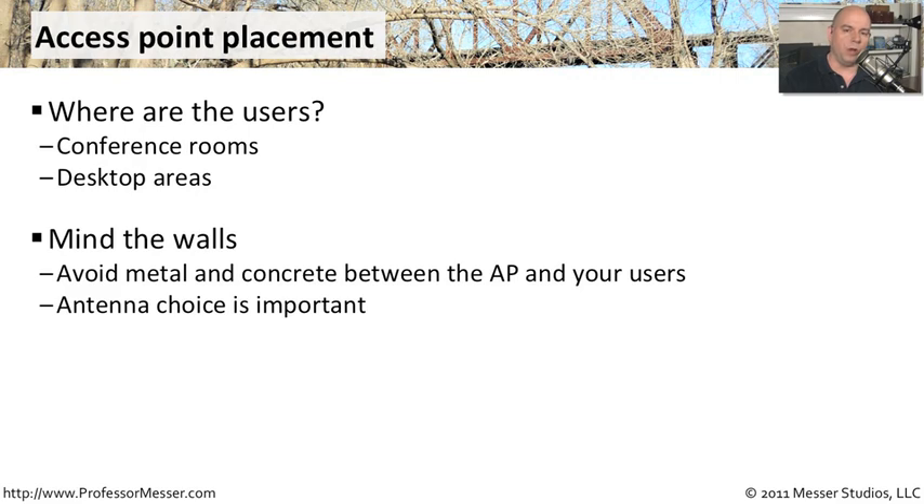You also want to think about where your walls might happen to be. Anything that is metal, anything that is concrete, anything that is a wall that's very difficult for these frequencies to go through is going to be a problem. It's going to deaden or attenuate this particular wireless signal, and it's going to be harder to get that signal to your end users.